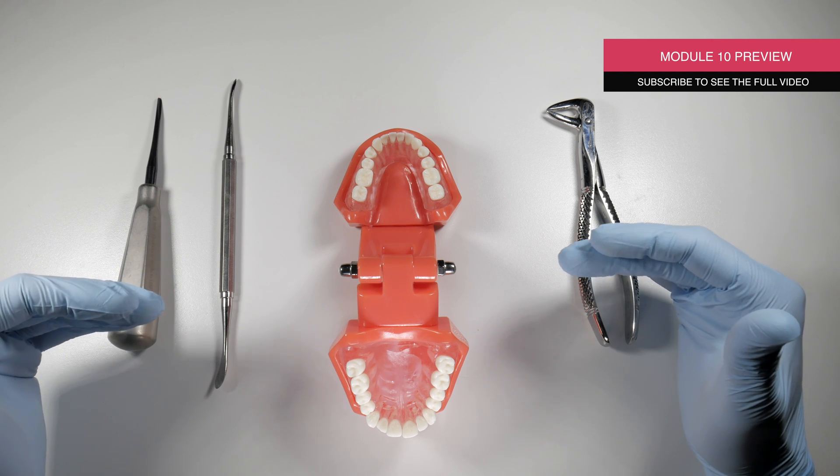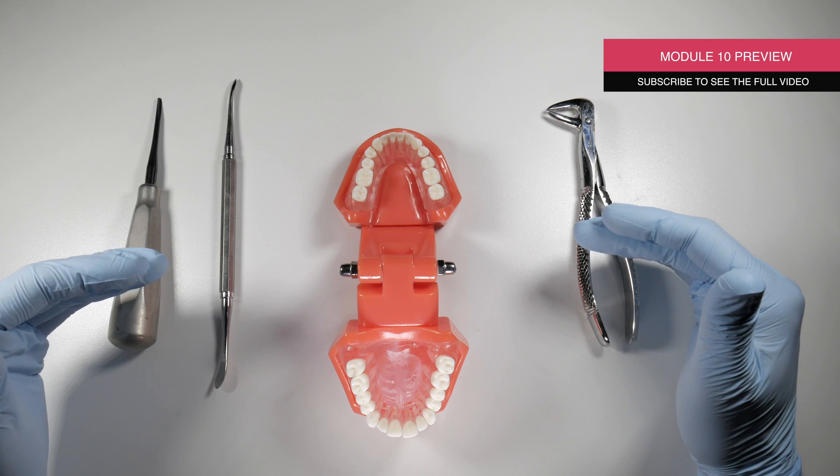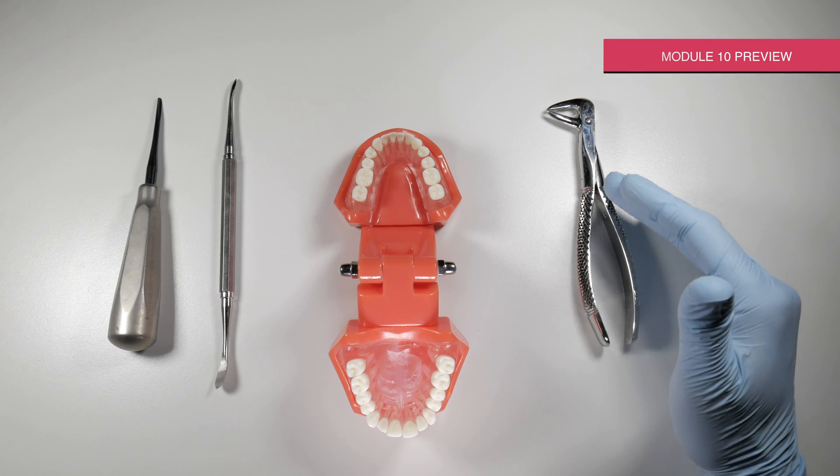We'll cover that in other videos. This video is about the 95% of the time where these teeth are a little more straightforward to remove. We're going to give you some tips for how to do it, and I'll show you how I do it in my practice.